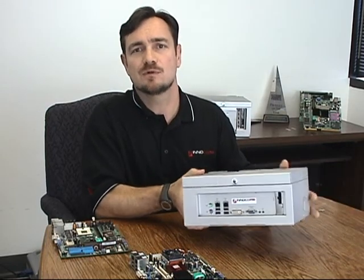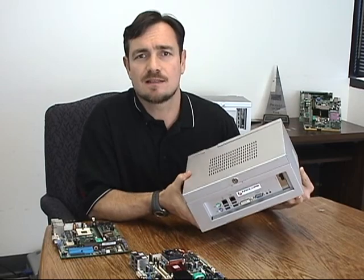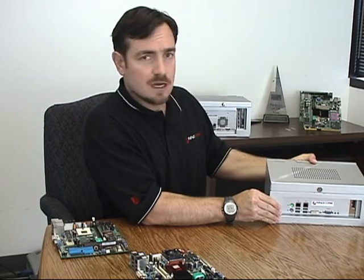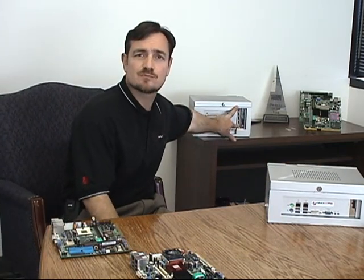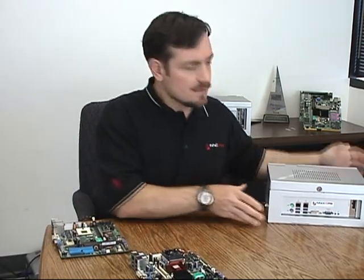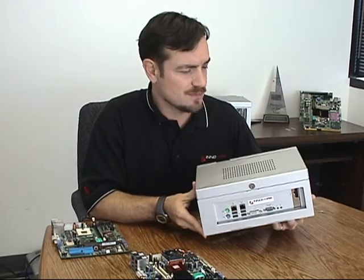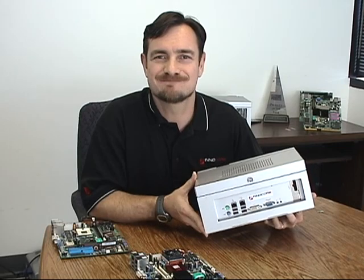We also have available two standard enclosures for the S410: this enclosure for the SDVO version, and a larger enclosure at the back which will fit the graphics card for the PCI Express version of the DPX-S410. These will no doubt be the subject of upcoming videos from InnoCore, so please keep watching our YouTube channel for upcoming videos. Thanks for watching, bye bye.